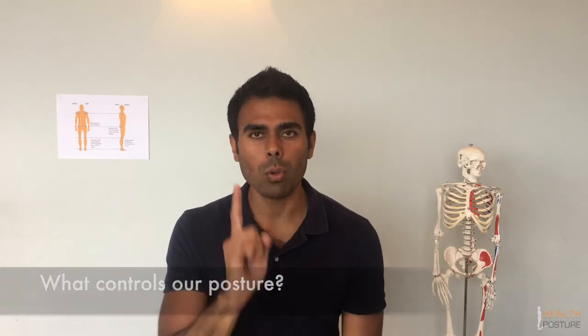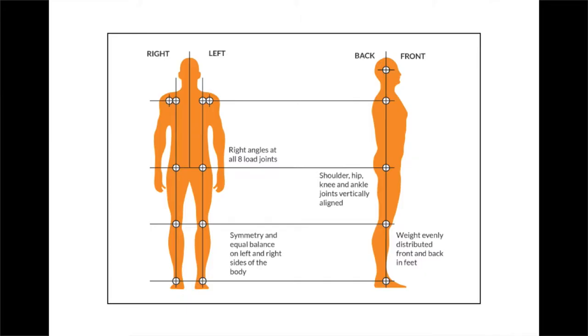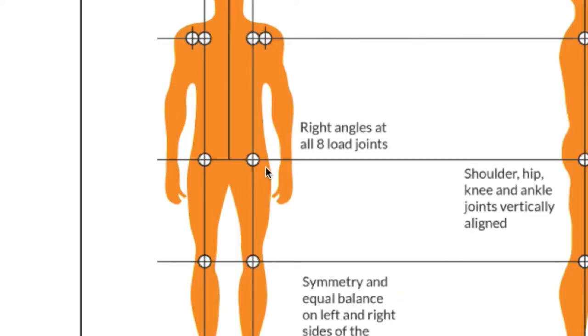The next question is: what controls our posture? I could go into huge complexity about the nervous system and brain and different tissues, but I want to keep this practical. What controls your posture is the balance of your muscles. The only reason these joints are stacked up nicely and symmetrically is because the muscles are in balance — from the right side to the left side, and from the posterior (back) to the anterior (front) of the body.